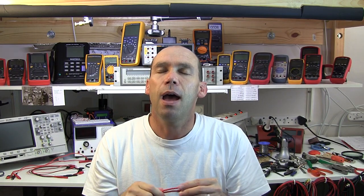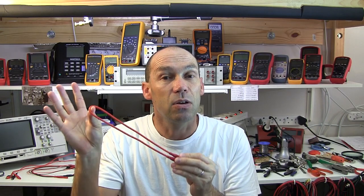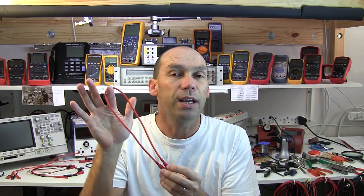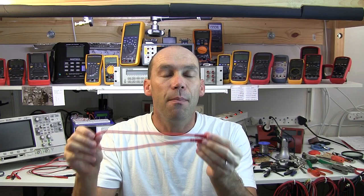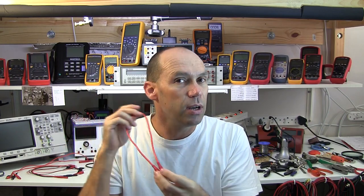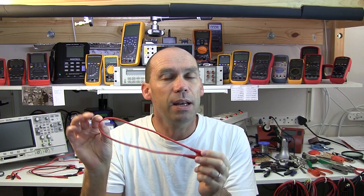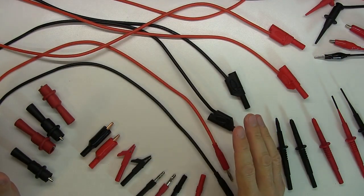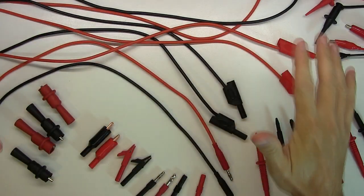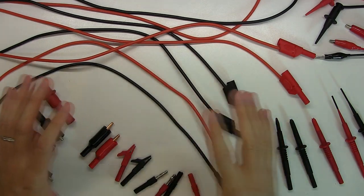I have to give a big thank you to Frankie. When he sent me the LCR meter for review he popped in a whole set of test leads that he sells on his eBay store. You can get hold of Frankie through my forum — I'll put a link below — or through his eBay store. For the price, as you'll realize once we get down onto the bench, it's a reasonably good set of leads. Now, where on earth to start?